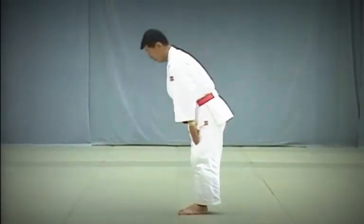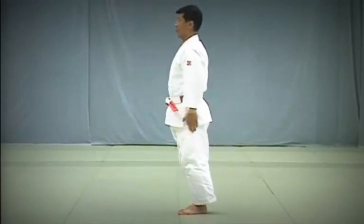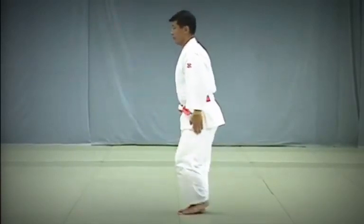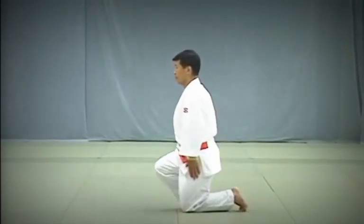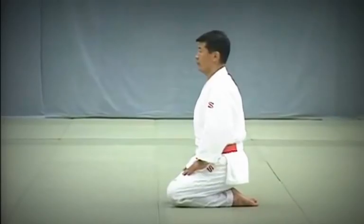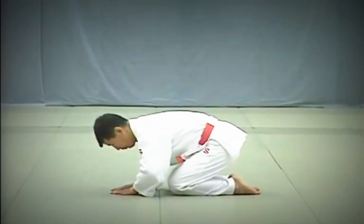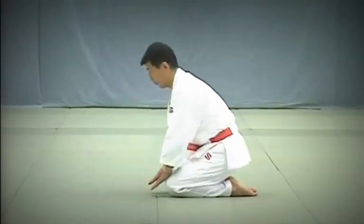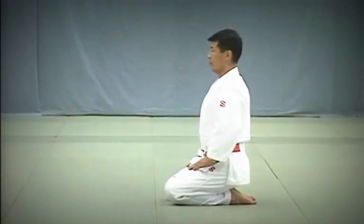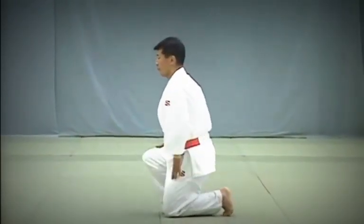Let's look at the standing bow again. The upper body should be at an angle of about 30 degrees. When sitting in Seiza, the big toes should overlap. When performing the seated bow, the forehead should come to about 30cm above the hands. Make sure not to raise your hips. Place the toes of your feet on the floor and stand, starting with the right foot.